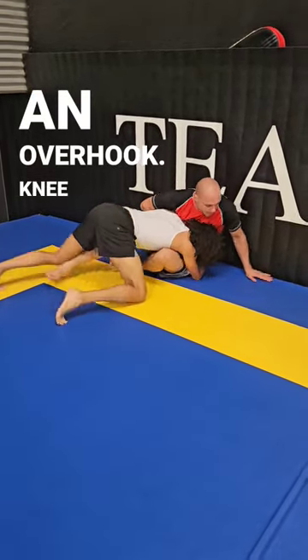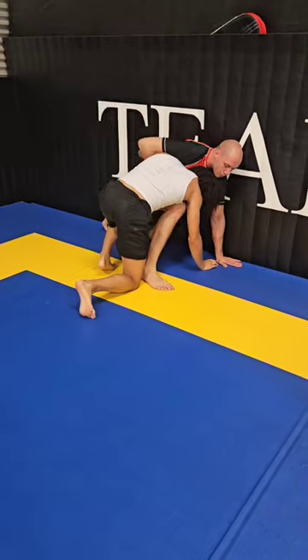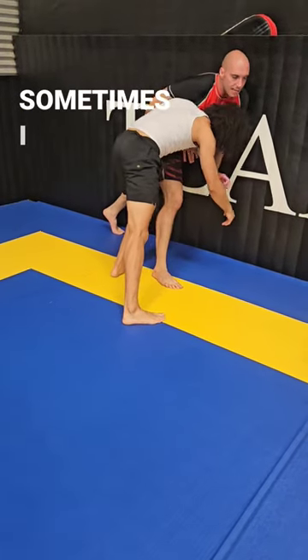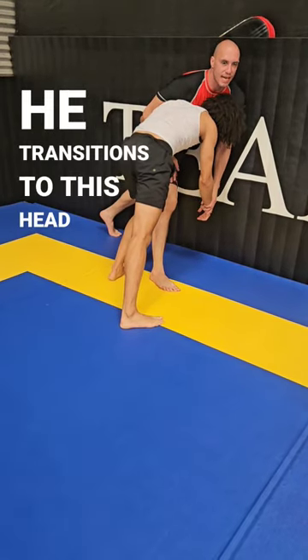Get an overhook, knee up. Always bring this leg up first, put it here. Bring this leg up first when I step through. Sometimes I can't swim in — sometimes when I step through, he transitions to this head-inside scenario.